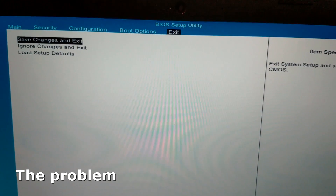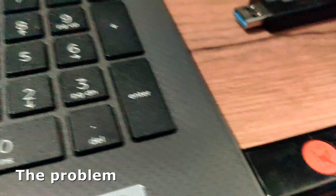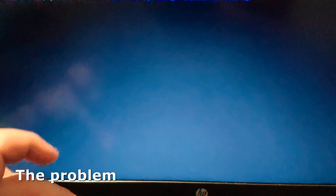The last thing to try was to create a UEFI bootable USB flash drive with Rufus. I recorded almost the whole process. Rufus claims their software is faster than the others, but that is not true, so I removed the creation process from the video.